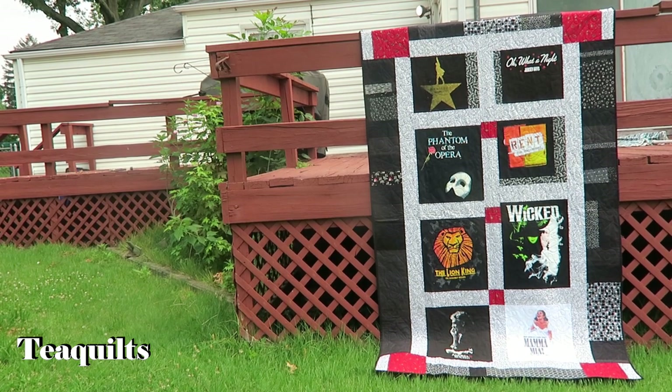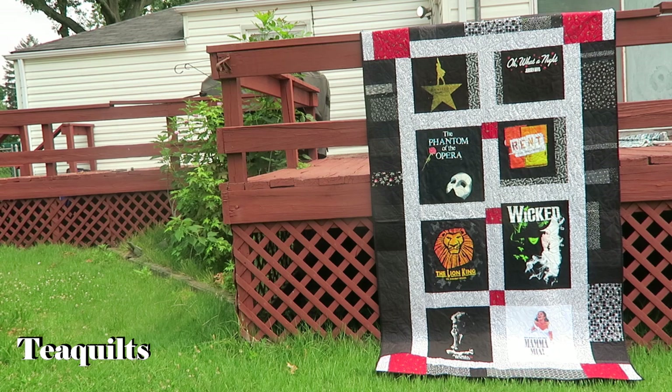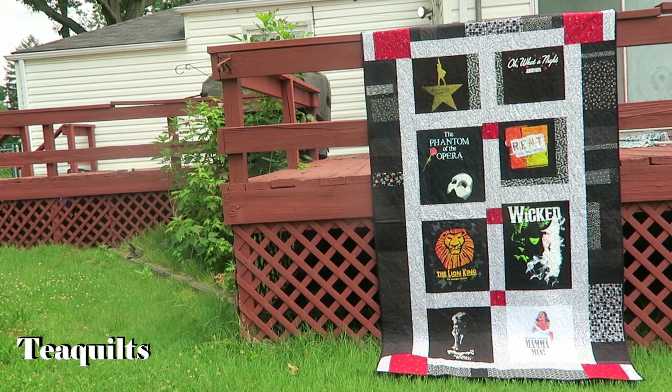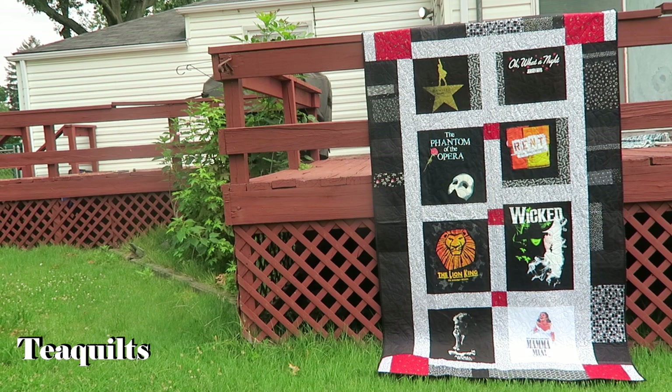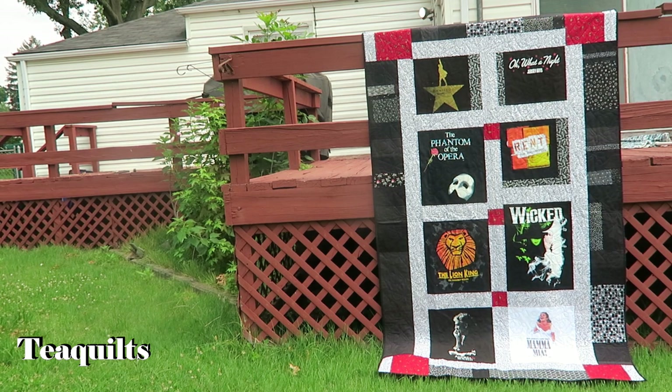I'm outside on a hilly part of my lawn, apparently, because I can't get the camera straight — or it's crooked on the tripod — so please forgive the crookedness. I'm just coming to show you the three t-shirt quilts that I made for my customer.